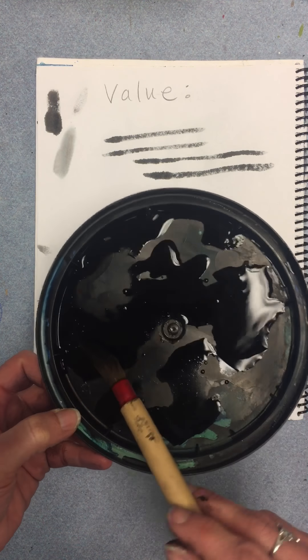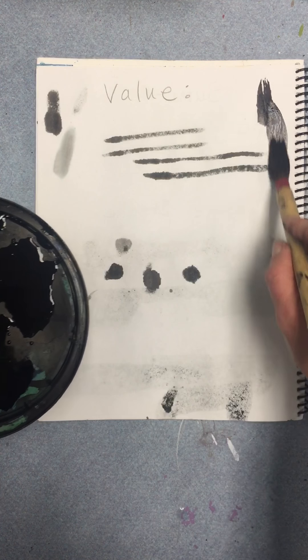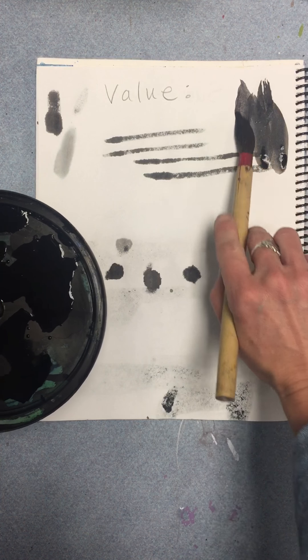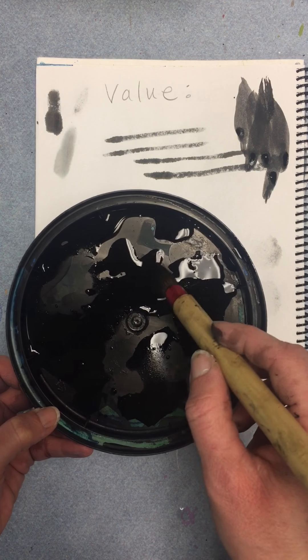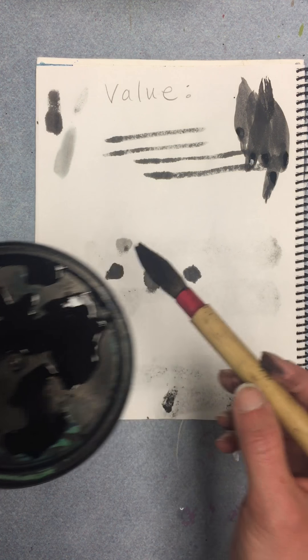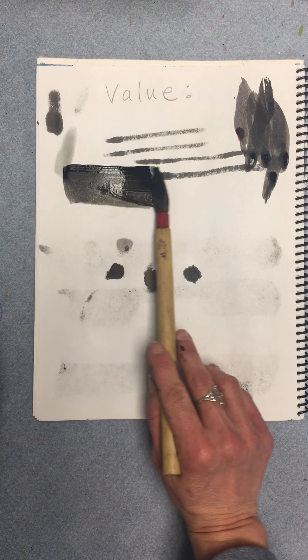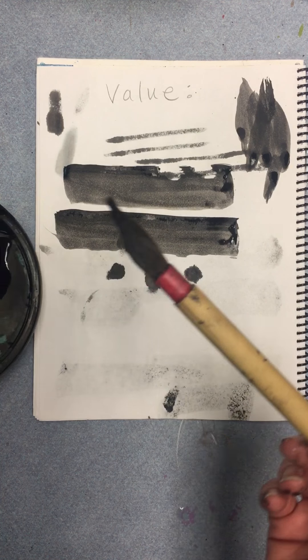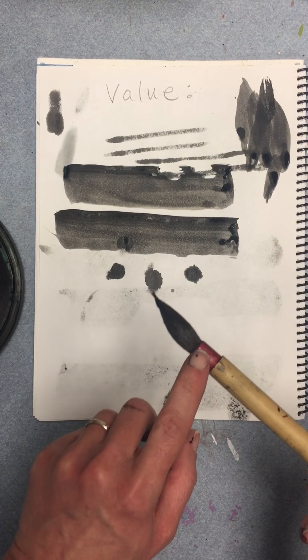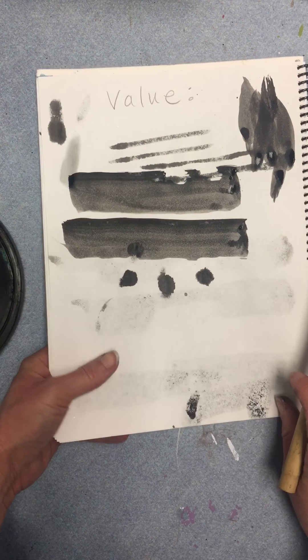To get different values, first I'm going to put my brush in my medium value — get it about medium tone — and then I'm gonna dip just the very tip of that into my darkest. Watch: I'm gonna do a side stroke, so I'm gonna lay it down on its side and pull it across like this. Because I loaded it up with the light value first and then just put the tip of the dark value,